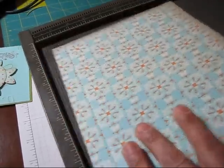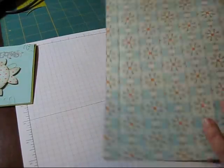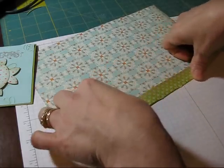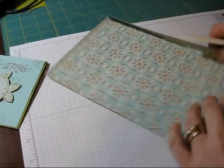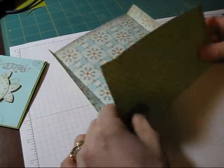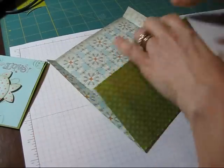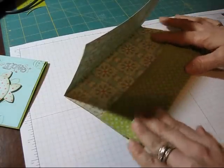Now we are done with our score pal. Let's put that away. You know what's coming up - yes, we're going to reinforce what we scored. Reinforce everything that you score. It makes it a lot easier to work with.